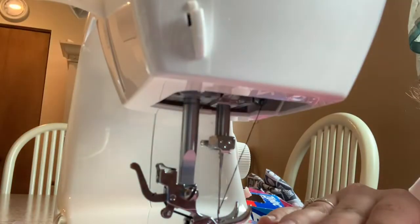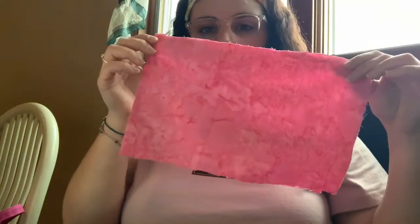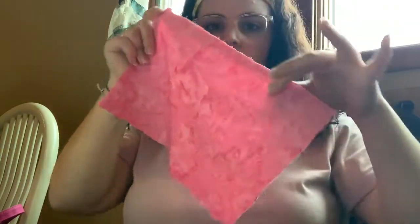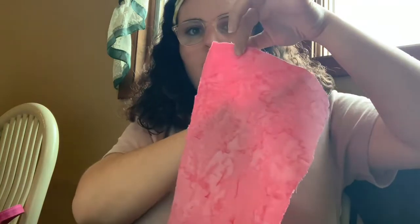But make sure you leave — actually, you're not going to do the full perimeter. You're going to go around the top one, and then when you get about a quarter of the way, you're going to stop, and you actually are going to put your hair ties inside.